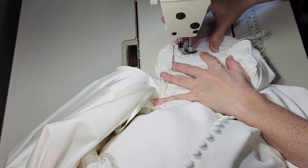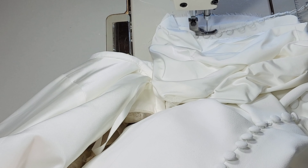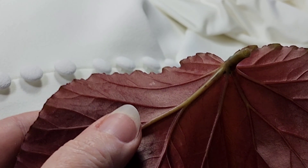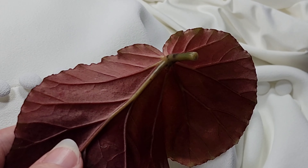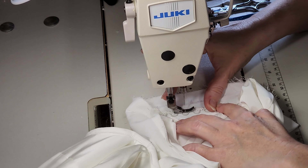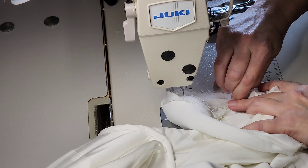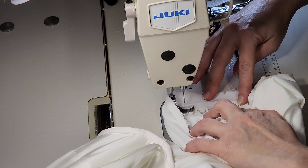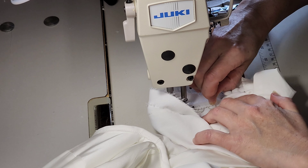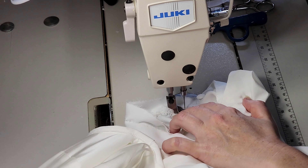I'm just going to sew that tape down to the crepe fabric. I'm sewing the button loop tape down the whole length of this cuff, and this is the first segment of the alteration. After we do the cuff segment, I will show you how to bring in the sleeve the easiest, neatest way possible. I am making sure that I stretch the tape to be the length of that cuff.